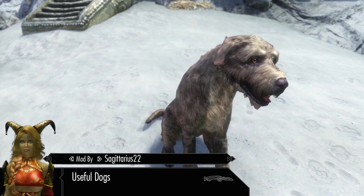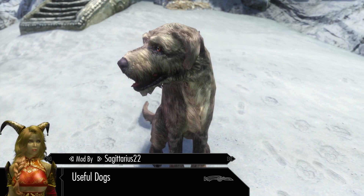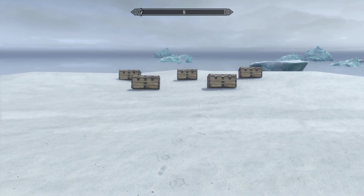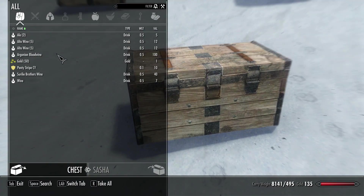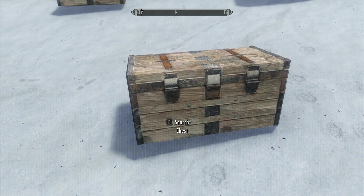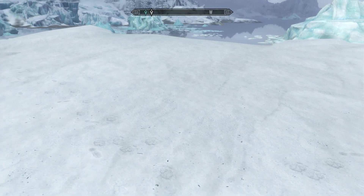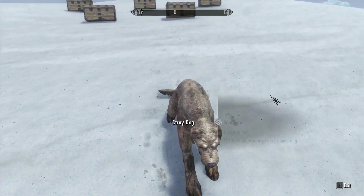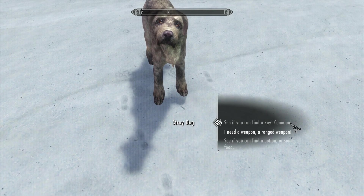Useful Dogs by Sagittarius22 will make us not want to sacrifice a dog to lure a dragon out, at least not a useful one. So how does it make dogs useful? Well, behind this dog we have five chests. One chest contains a pair of striped panties along with gold and consumables, and the other four chests only contain gold and consumables. We're gonna walk over here and talk to our dog, select 'listen to me,' and now we can have our dog scavenge things for us.